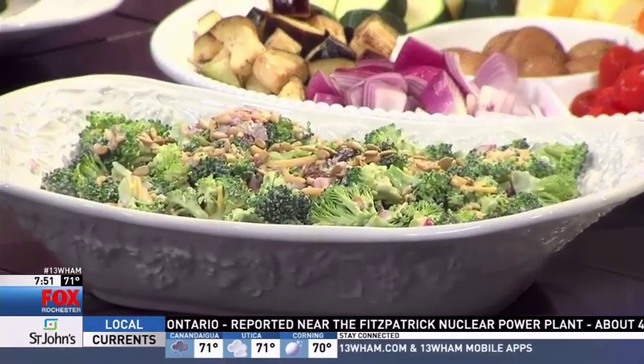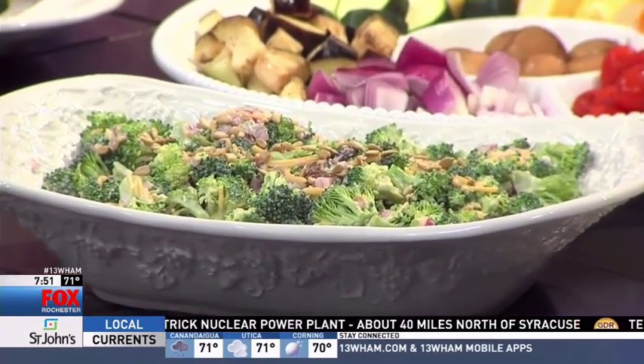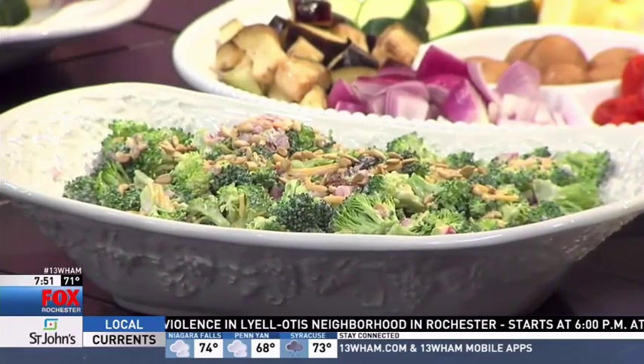We've got a broccoli dish from the American Diabetes Association — a lightened-up broccoli salad. It's a great way to get people who really aren't into broccoli too much. The dressing is made with just one tablespoon of mayonnaise, a half a cup of Greek yogurt, and two tablespoons of honey, so you get that creamy texture without all the extra fat. It's also made with sunflower seeds, a little bit of sharp cheddar, red onions, and raisins. That's a sweet salad — nice and fresh and refreshing for summertime.